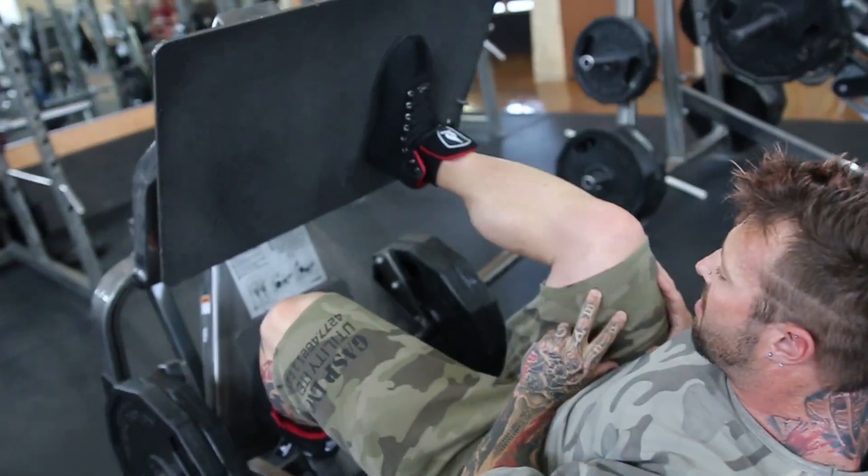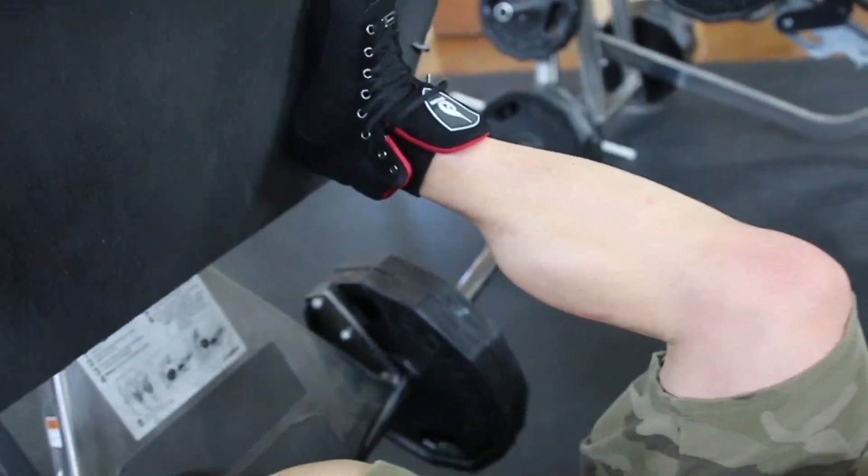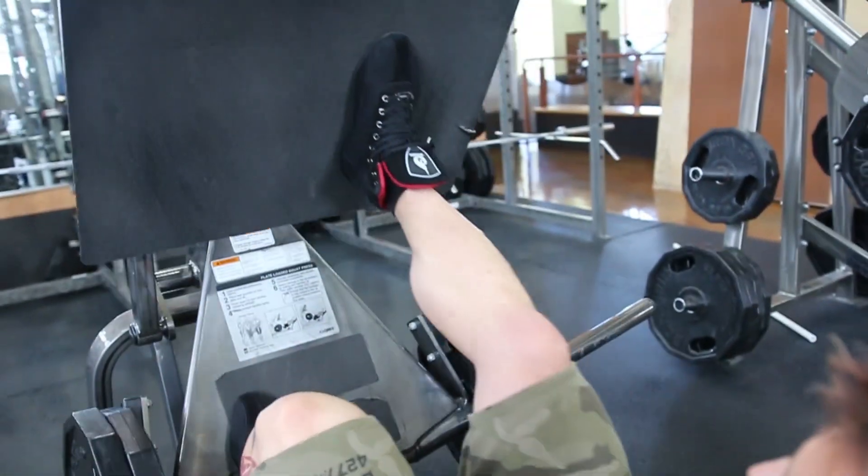So now I'm totally focused on this quad, 100%. I've got a great mind-muscle contraction there. Looking at about 20 repetitions here.